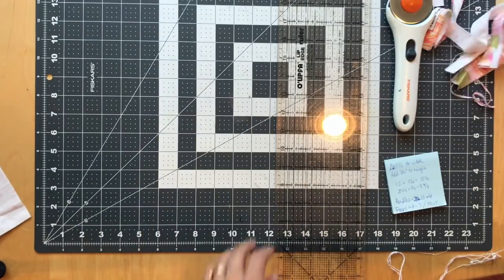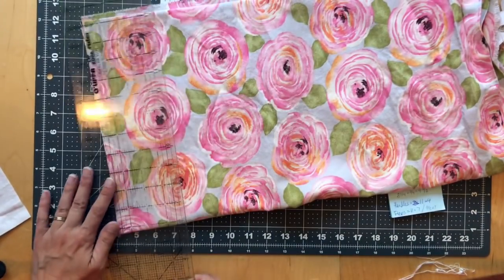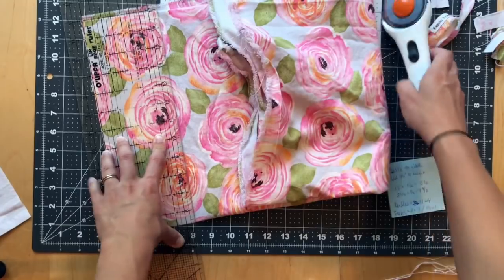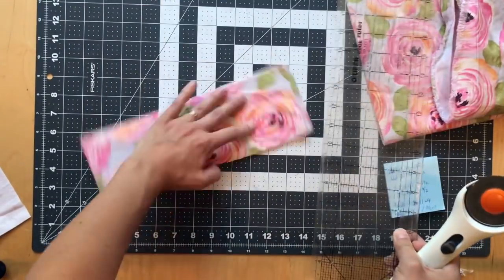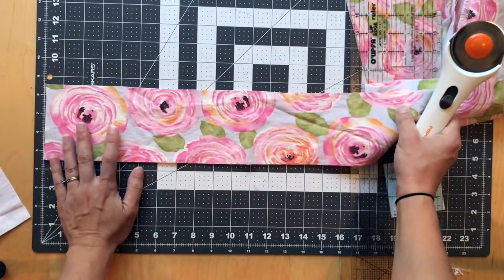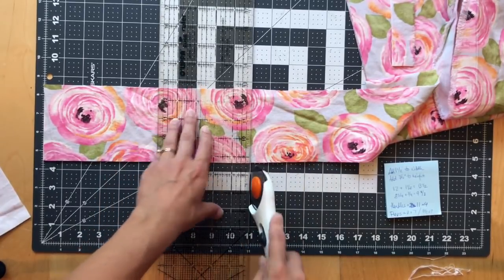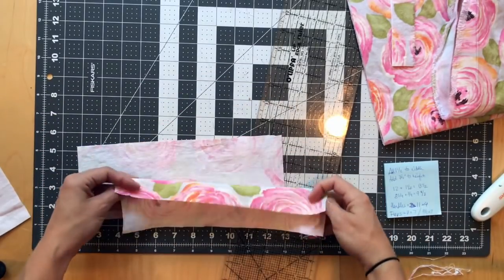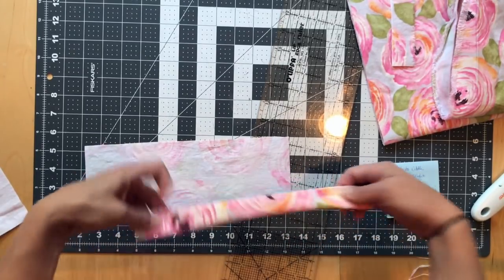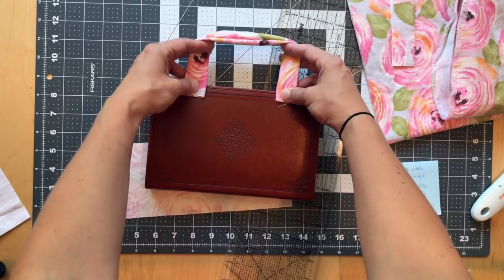Next I'm going to cut out my handles — four inches by eleven inches. Those are short handles; you could do a longer strap, that might be fun too. I'm going to cut a four-inch width and divide it into two eleven-inch pieces, cut them at eleven inches. They're going to be layered, making them four layers thick so they're substantial — that'll be the size of the handle. I think it looks good!